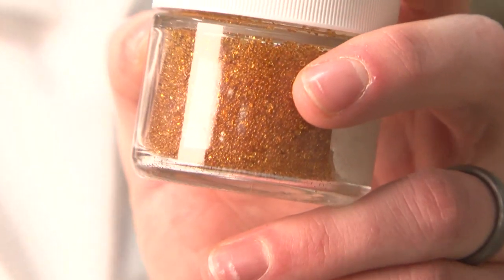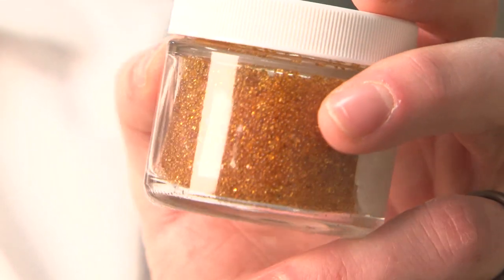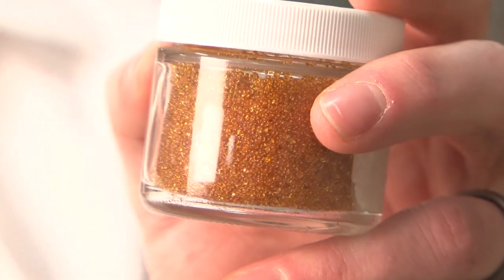The resin, which looks like this, works like a magnet. It attracts the contaminant ions, leaving the water free of contamination.